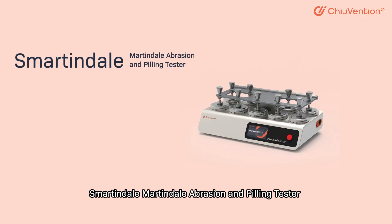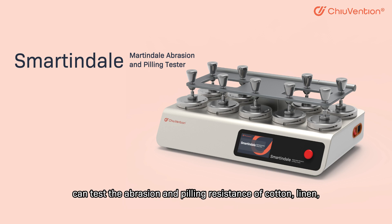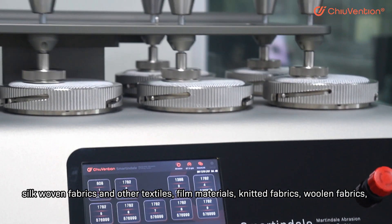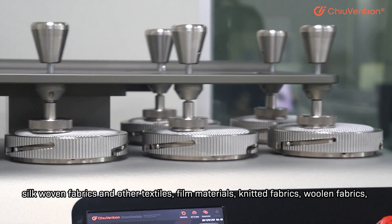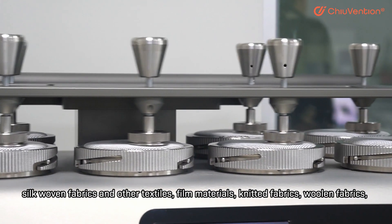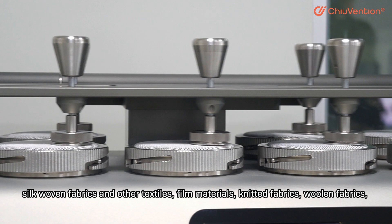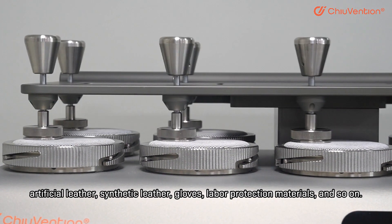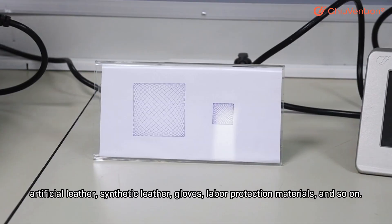The Smartindale Martindale abrasion and peeling tester can test the abrasion and peeling resistance of cotton, linen, silk, woven fabrics, and other textiles, film materials, knitted fabrics, woolen fabrics, artificial leather, synthetic leather, gloves, label protection materials, and so on.